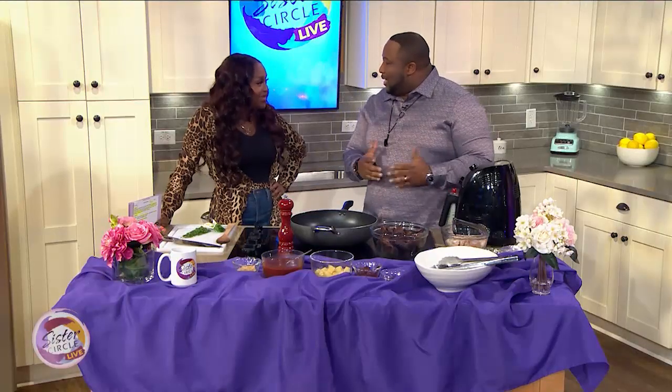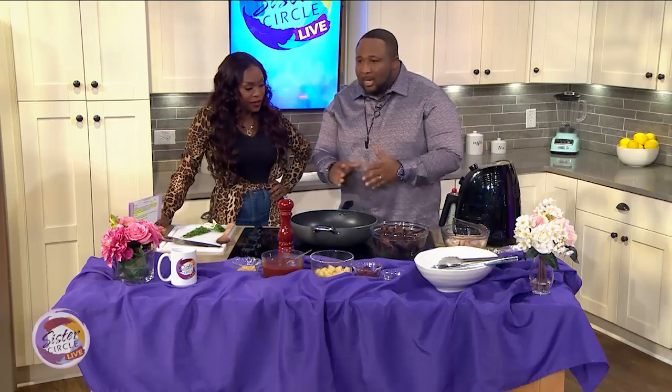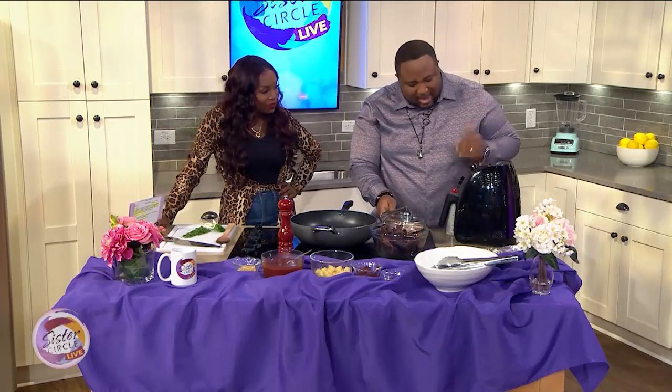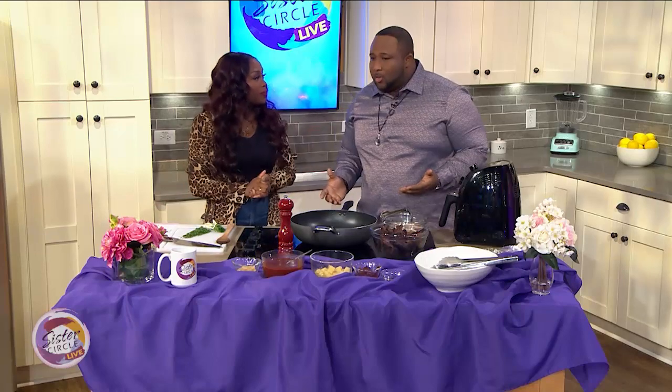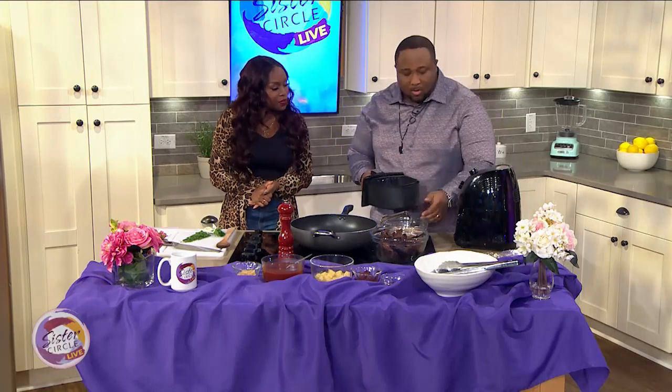Everybody is health conscious, got their goals, and we got the big game coming up. Everybody's into air fryers now, so we're going to make some air fryer wings — simple, with less grease, less fat, and you don't lose the crispiness. People think you do, but no. That's what people love about wings: having a nice crispy texture. Just take your air fryer at home and spray the inside with your typical cooking oil.